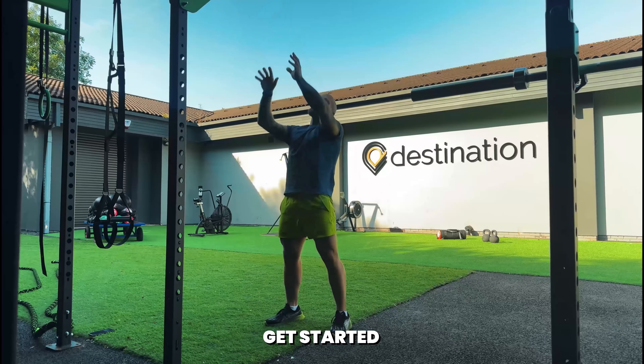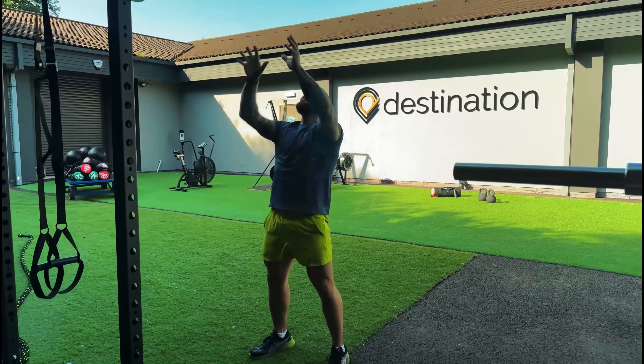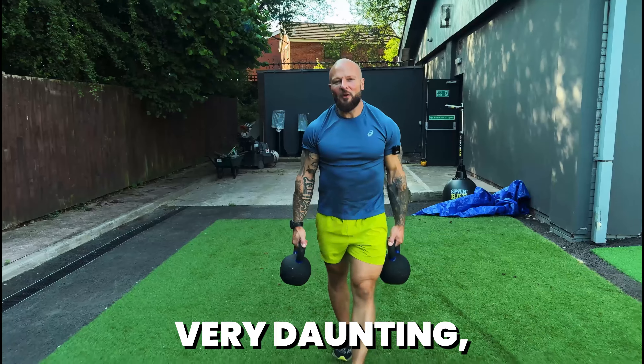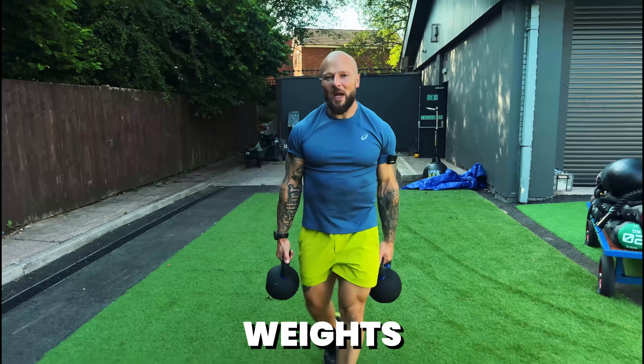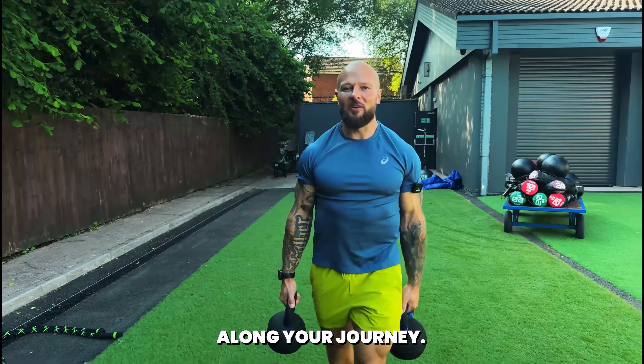One tip that helped me get started in Hirox was to start slow. It can seem very daunting but it can be done. Just start with lighter weights and shorter distances and increase everything as you progress along your journey.